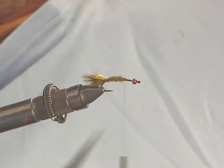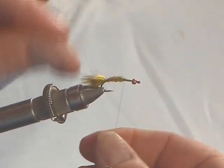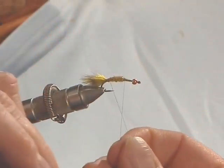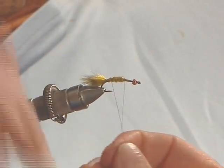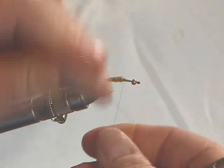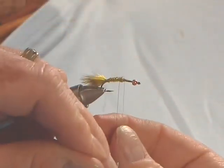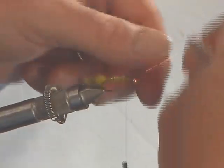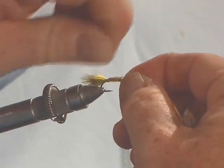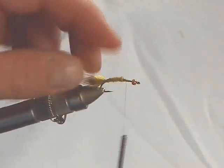Now I'm going to take the fine copper wire and counter-wind this rib so it stands out a little bit. I apply the tension on the down stroke so the mylar stays in place and the shellback doesn't roll around to the side of the fly. Bring this all the way up, wind it around the hook shank a few times for added security, tie it off, and using a pulling and twisting motion, break away the excess wire. Make sure everything's neat with a nice smooth foundation.